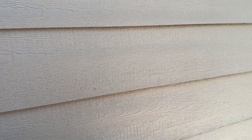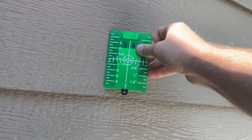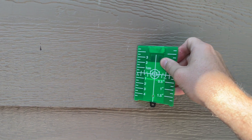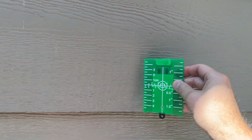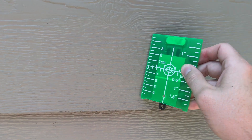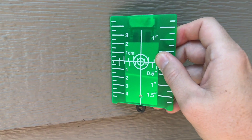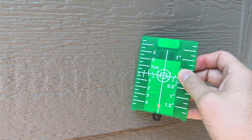Another trick they have is this target detector — you can put it up to the laser to see where you're at. You can kind of see it, and if you know you need to put a nail right here you can hold this next to the wall and see exactly where the line is, then drop a nail there. As you're working outside and can't see the laser, you can use this as a tool — I can see it on the detector but not on the wall due to the bright sunlight.